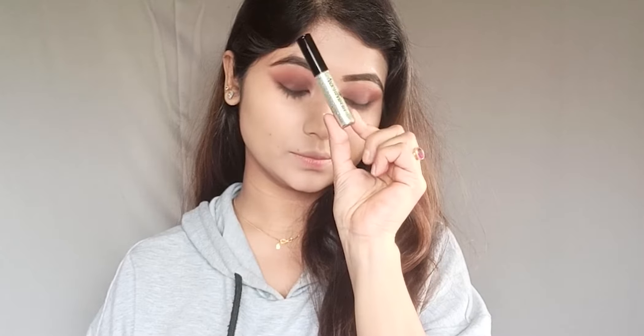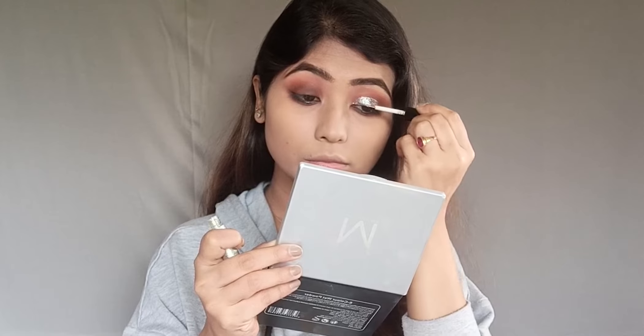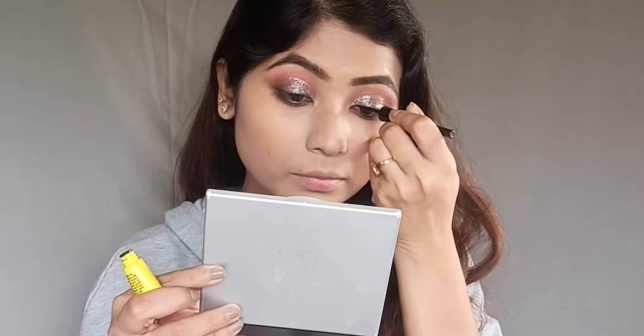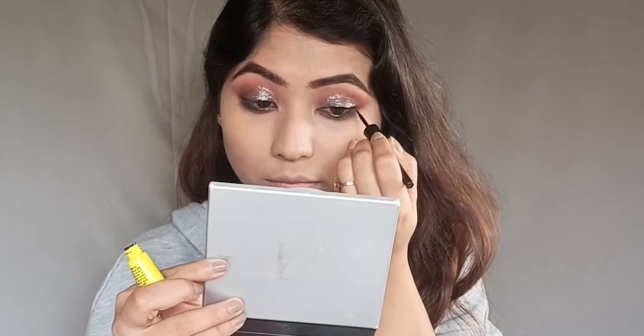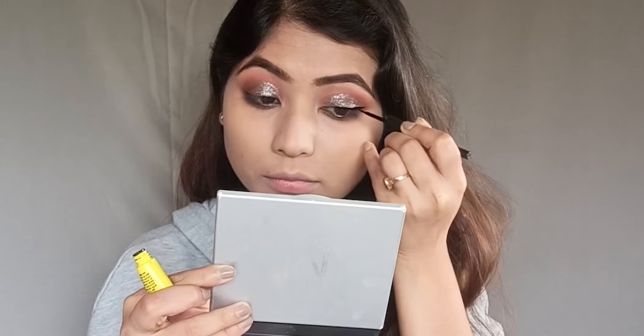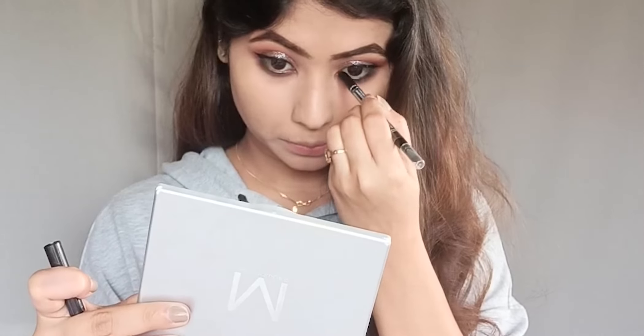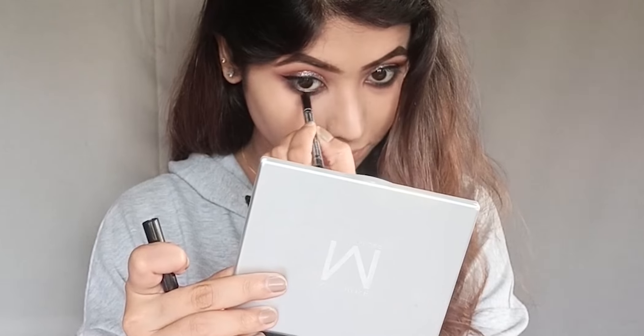Then I will apply glitter eyeshadow — you can also use a glitter eyeliner for this. I'll apply it on the lids and blend it with my fingertips. After the eyeshadow, I'm applying Lakmé Absolute Kohl Ultimate Kajal Pencil — it's a very creamy and intense black kajal — on my lower lash line.